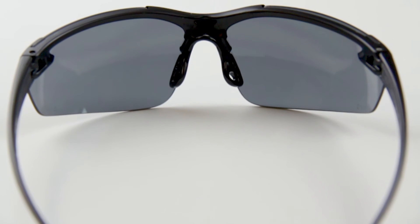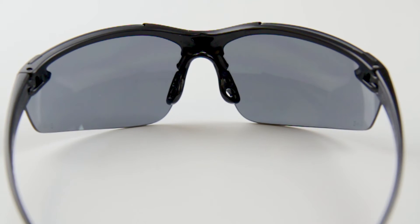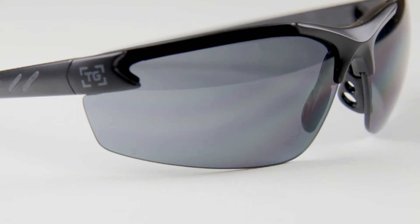Soft thermoplastic rubber at the nose pad and temple arms keep the sunglasses from sliding around, so you get a comfortable secure fit at all times. To ensure razor sharp clarity, the Spyhawk is designed with durable polycarbonate lenses that have been triple dipped in a scratch resistant coating.